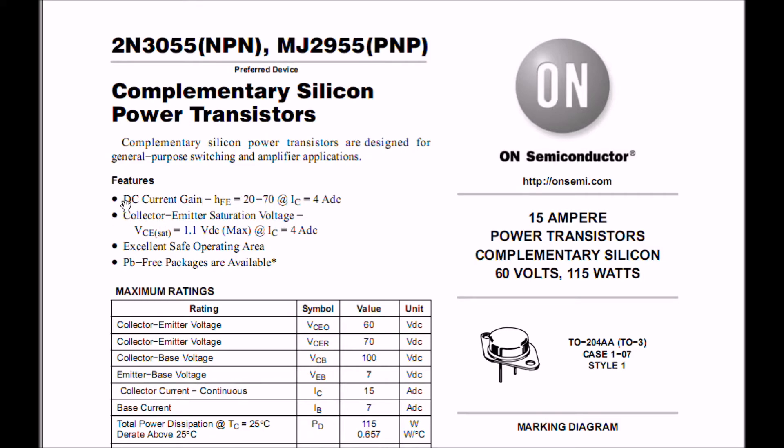Let's also look at the collector-emitter saturation voltage — that is, it's fully turned on — which is going to be about 1.1 volts. So if you're driving a 12-volt motor with this, you can expect about a little over a volt dropped across the collector-emitter connections. These are both rated at 15 amps at 60 volts at 115 watts. My recommendation is I wouldn't run it over 10 — running them right to the edge, you're asking for trouble.